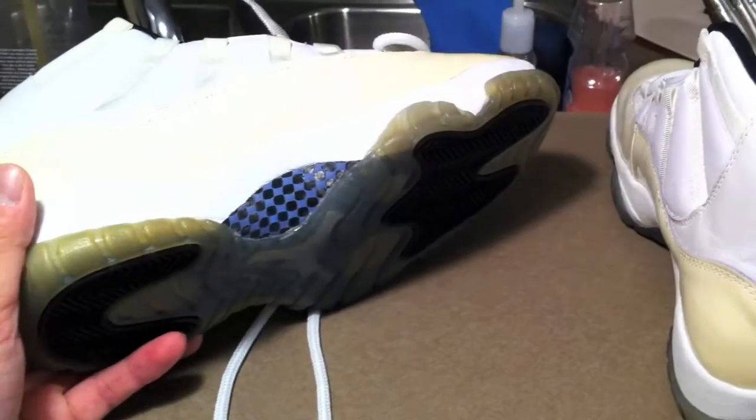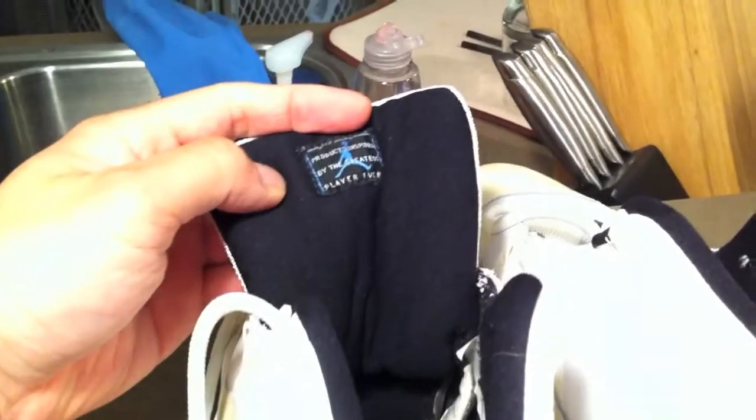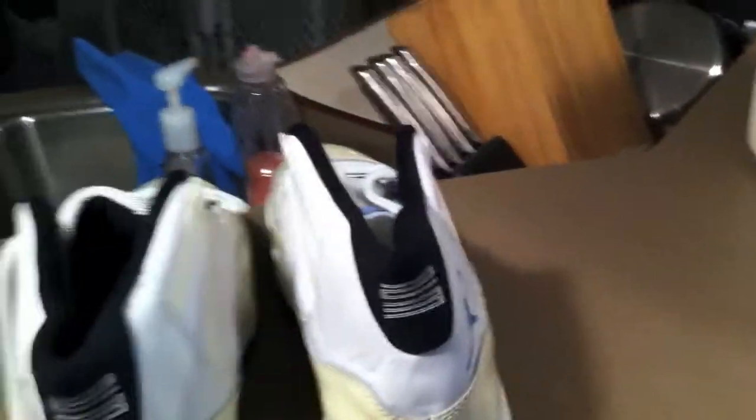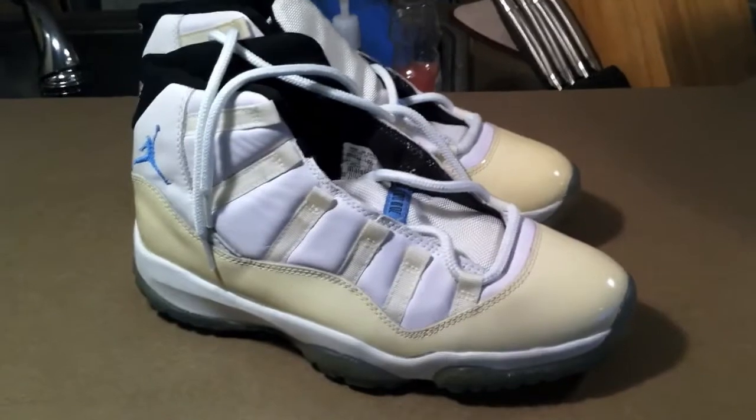I'm going to put a lot of conditioner on there. That's it — I just wanted to give a video of one of my most recent pickups. I've got about five, six, seven more things I haven't done videos for — definitely some heat items. Any questions, let me know — rate, comment, and subscribe.